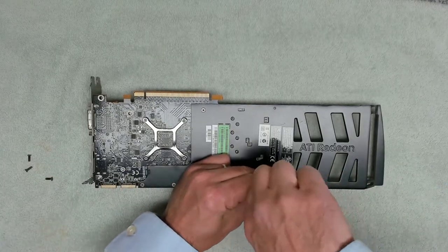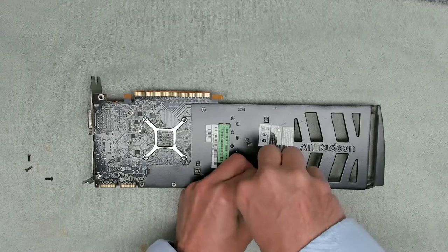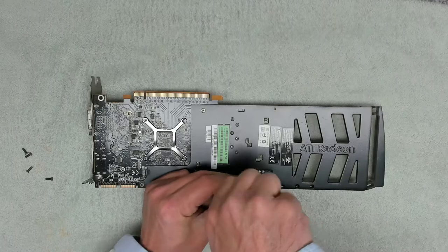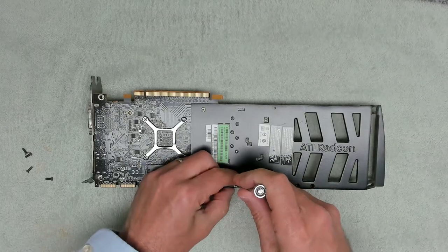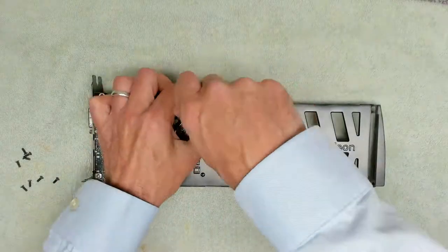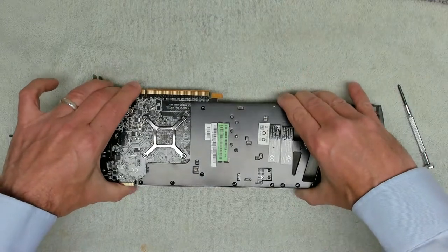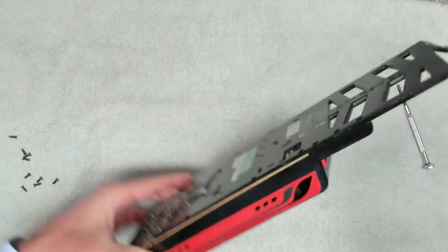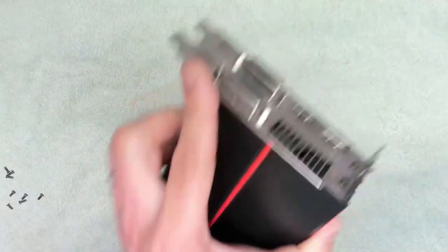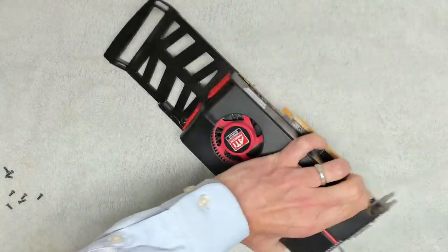It's obviously SLI capable as we've got our connector up here, so it might be a fairly ancient but decent graphics card. It looks like nine screws on the back, plus two more screws there, there, and a single screw there. So let's get those out.